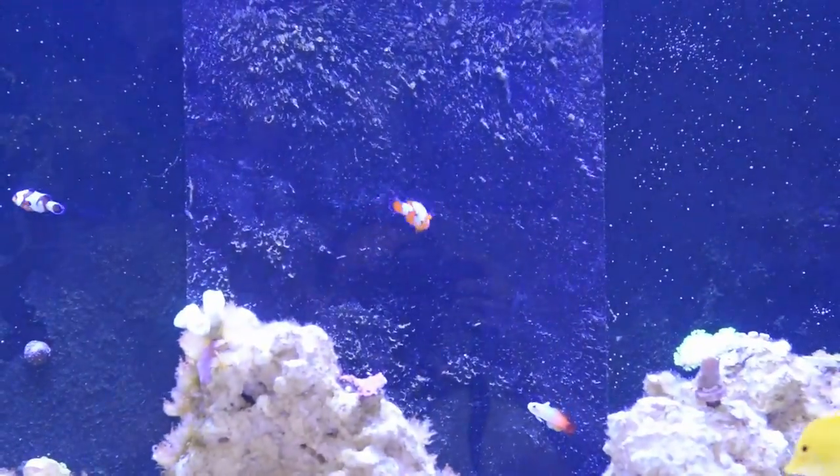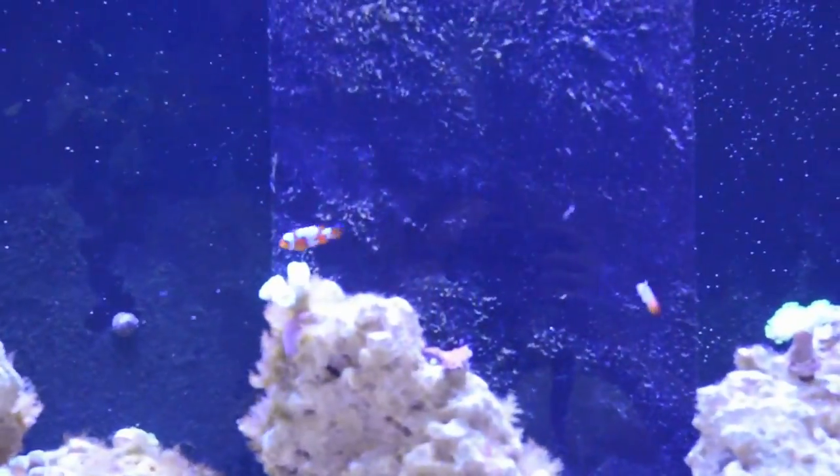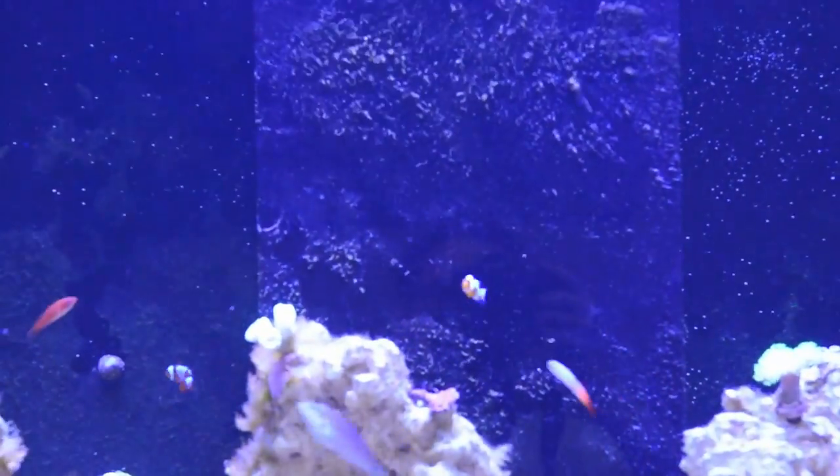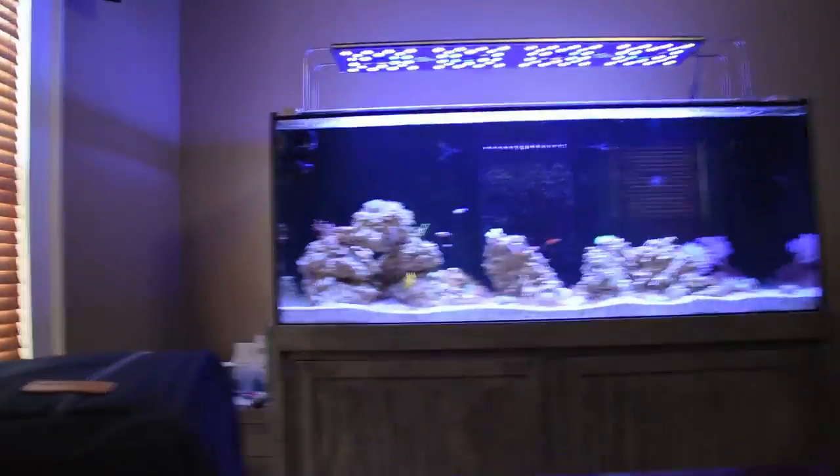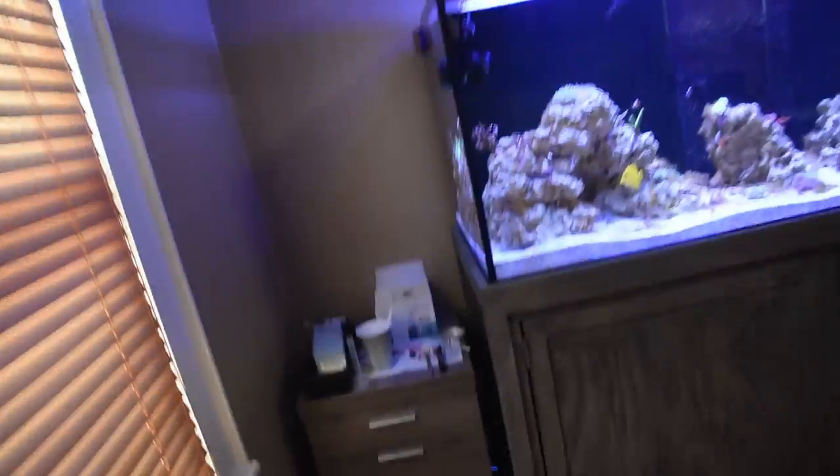Let's see if I can avoid making everybody seasick today. Alright, let's show where I glued things down.